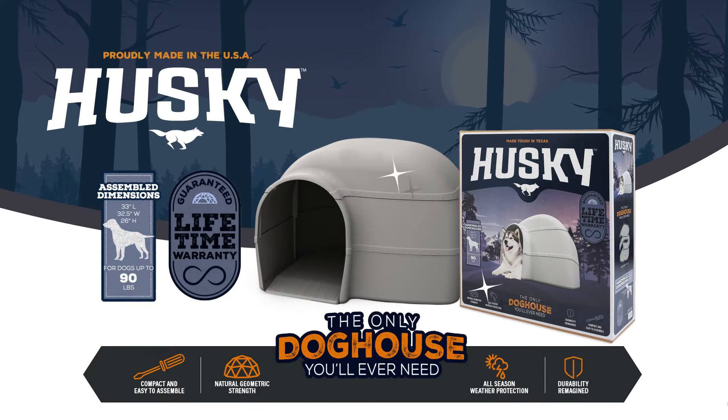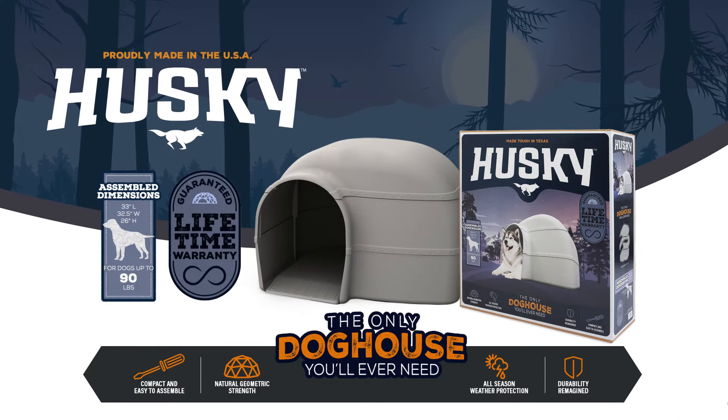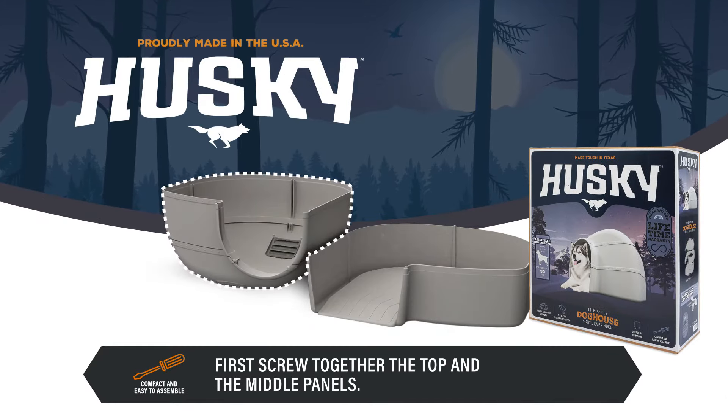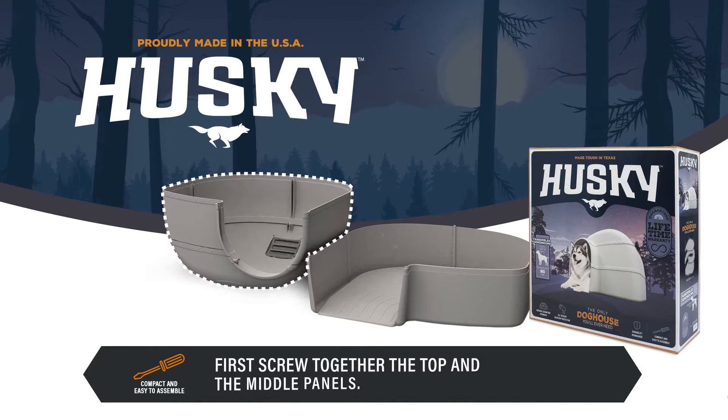Assembly is as easy as 1-2-3 with the Husky Doghouse from PetNate. First, screw together the top and the middle panels. The Easy Align tabs will help keep the pieces in place.